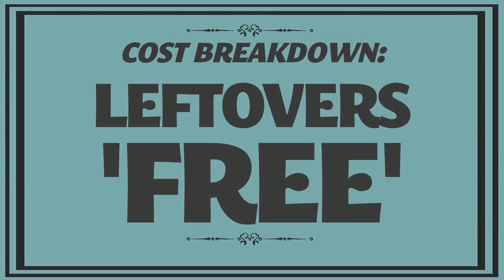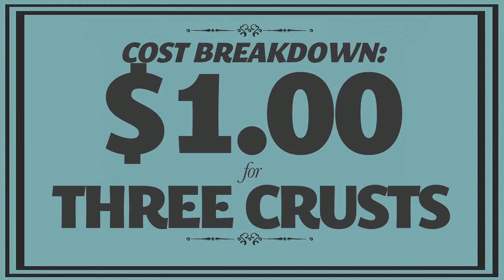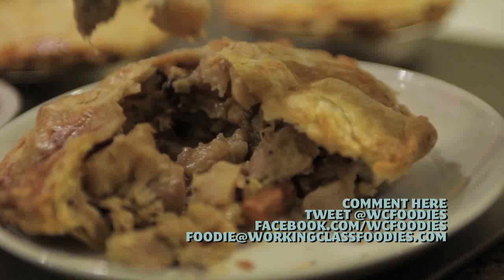Because I used nothing but leftovers for my filling, these pot pies were virtually free. You can factor in about a dollar for the flour and butter to make the crust, but that's a dollar over three pot pies — way cheaper than any pot pie you'll get at the market.